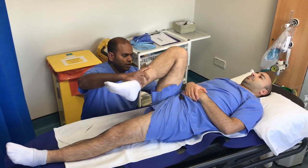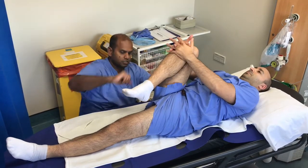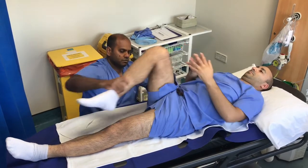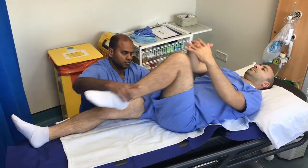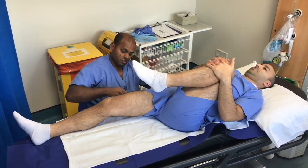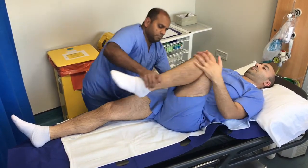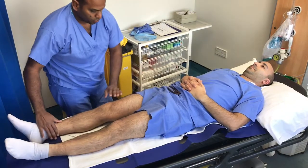Thomas's test is essentially a test for fixed flexion deformity. Place your hand under the small of the back, then ask the patient to flex up their knee as far as possible. This should leave the other leg flat on the table. If it does not, then they have a fixed flexion deformity of that hip.